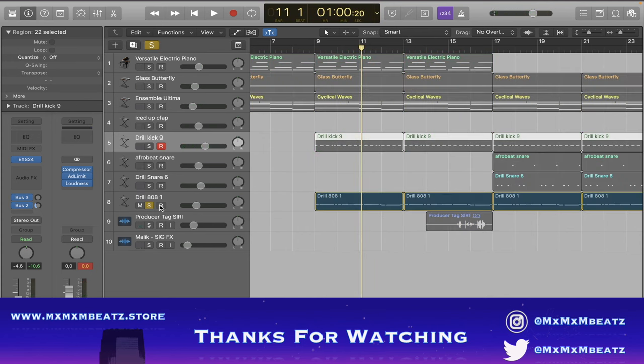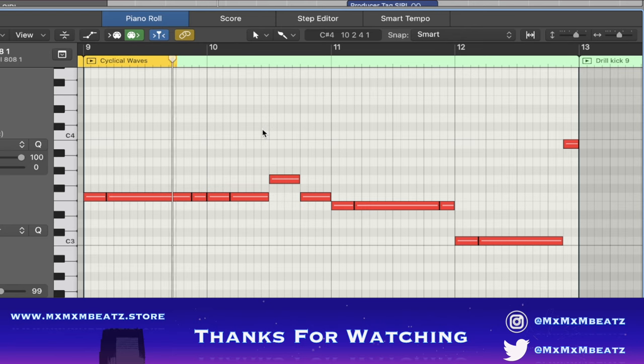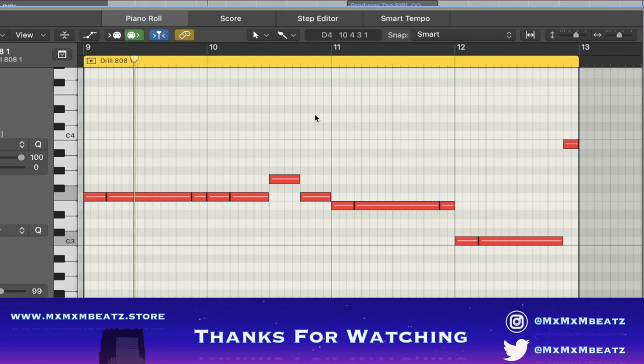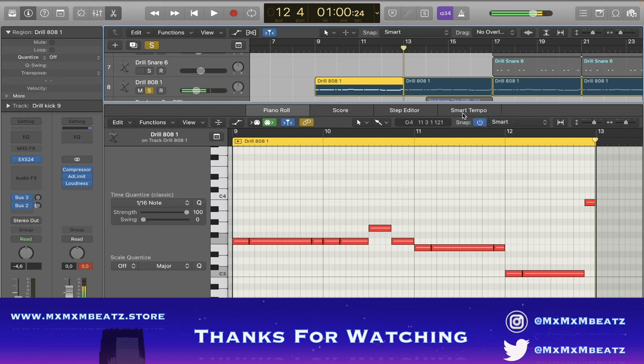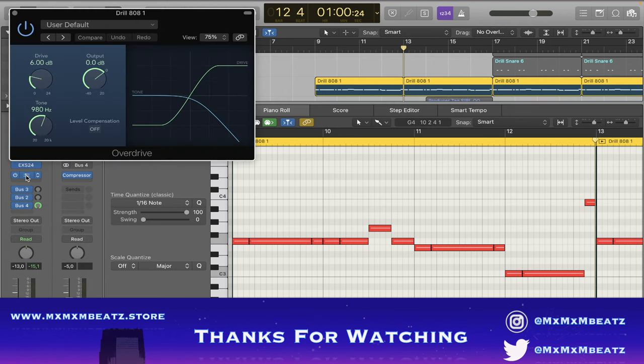I don't know if I did the sidechain in the conventional way, but it doesn't matter. Here's the bass — it's a classic bass, just a drill bass, a normal pattern. This is what it sounds like alone. I put an overdrive on it just to make it sound more powerful, and then this is the sidechain I use.